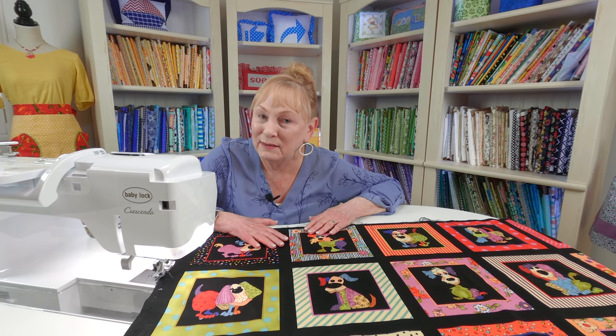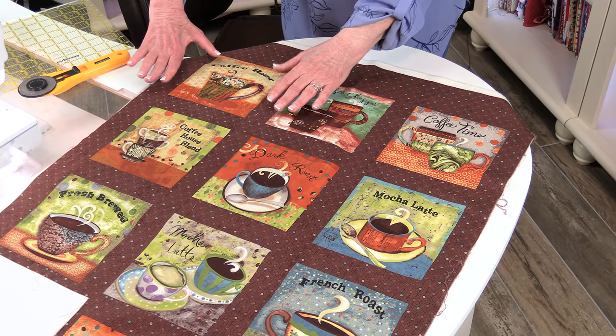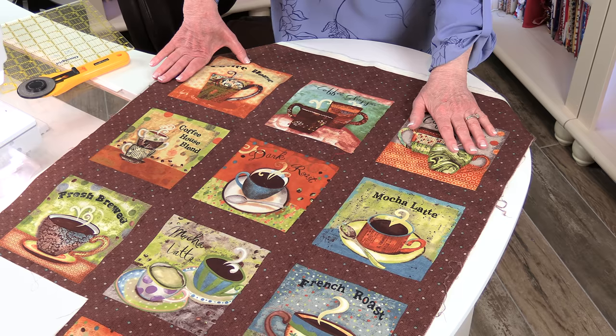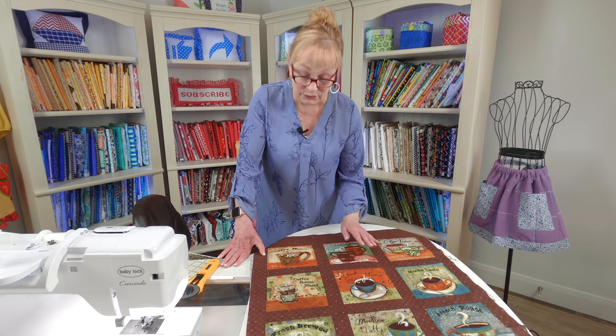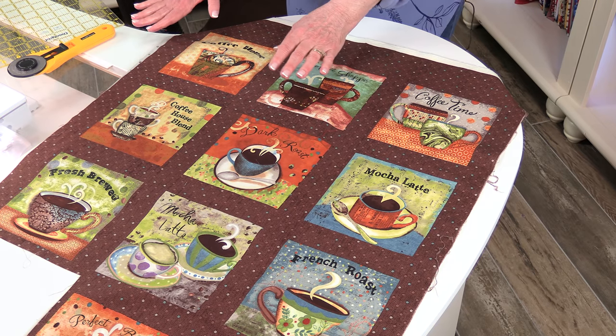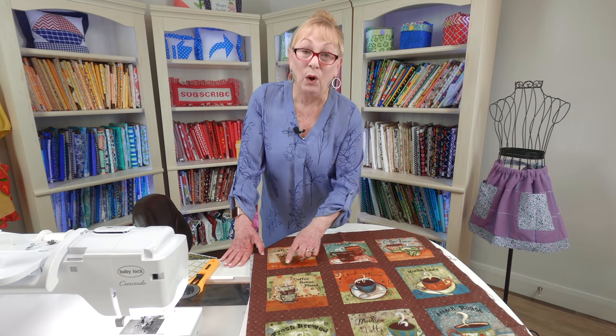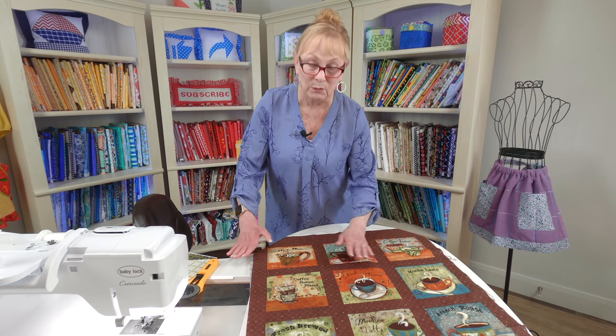I absolutely love panel fabric that has a coffee cup or coffee pot theme — I think it's a great theme to have in a kitchen. The squares on here, and by the way there are nine of them on this piece of panel fabric, measure approximately five and three-quarter inches square. So there's enough room between the squares to cut it down to about seven inches square. That's a little small for a potholder, but you can still make it that size or you can have large drink coasters. Remember, you can always add fabric strips to make it a little bit wider.